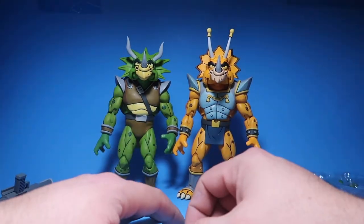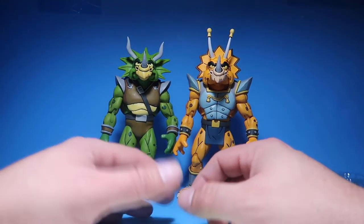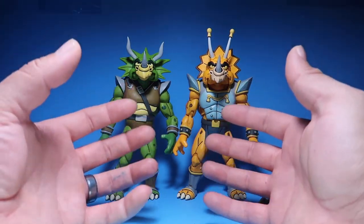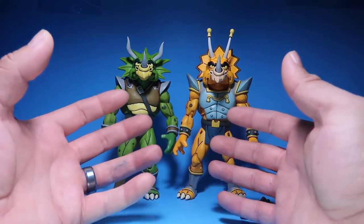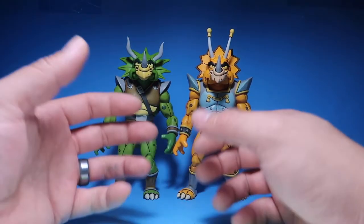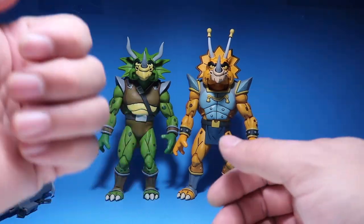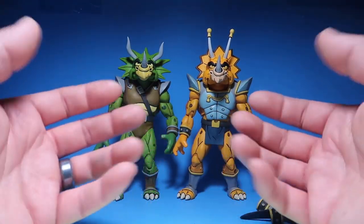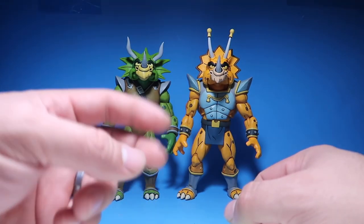Anyways, if you guys can find these guys, go ahead and pick them up because they're freaking awesome. Do not pay scalper prices — just wait. I'm pretty sure you guys will get some sooner or later. Thank you guys so much for watching. If you enjoyed it, hit the thumbs up. If you're new to the channel, subscribe — you'll see me on the next one. Peace.